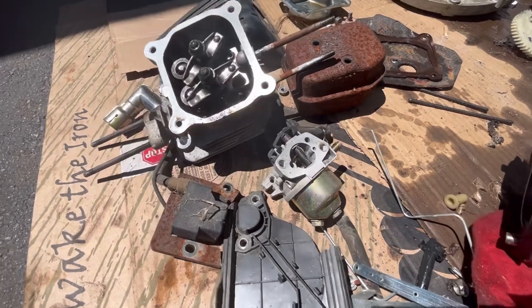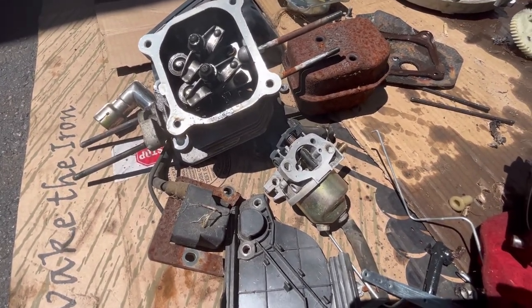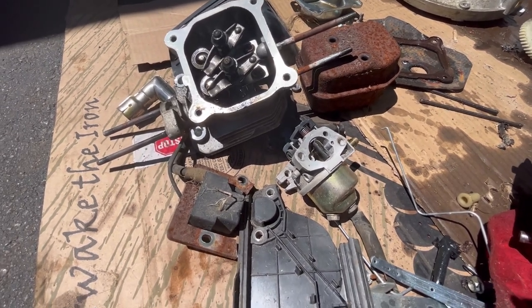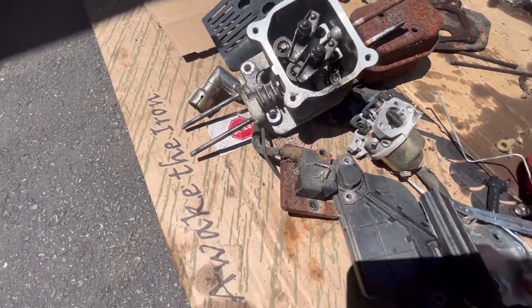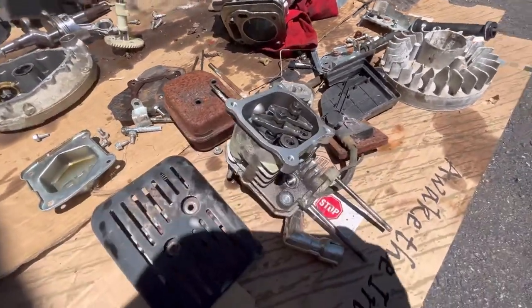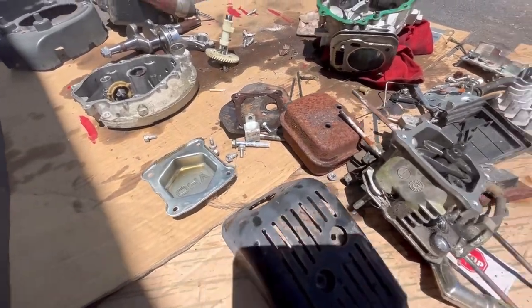There's a carburetor — it has a little rust in it, as you saw from the time lapse. I removed the bowl just to take a peek, and it was rusty inside but it wasn't too dirty. I'll keep that in case I run into another one of these crazy engines and maybe I'll need it. There's a magneto — there's no reason why I believe it doesn't work. Here's the cylinder head, and I'll include the valve cover and the bolts with it.